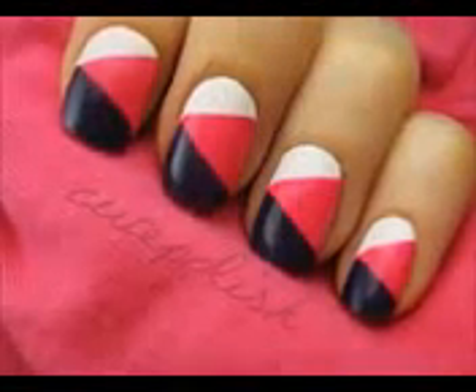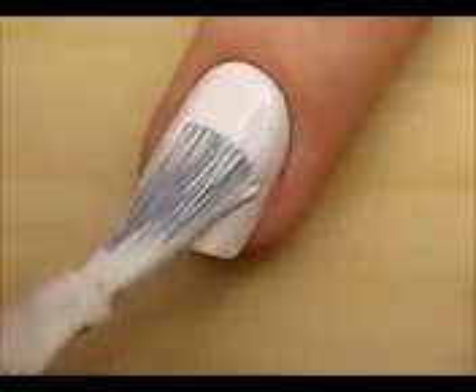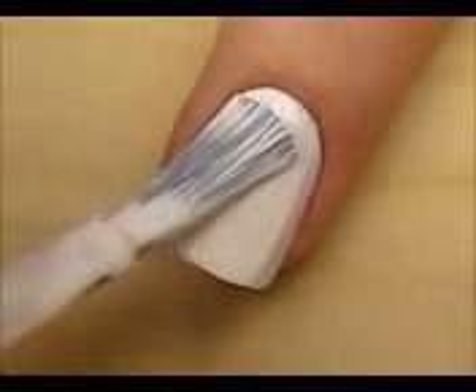Color blocking is a very popular fashion trend this season, and this tutorial will show you how to easily create your very own color block nails at home. Let's get this cute polish design started. Begin with a base coat and paint all of your nails white.